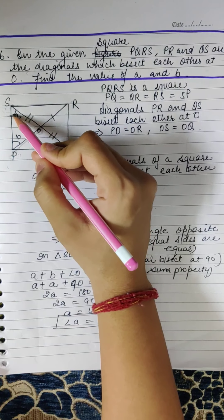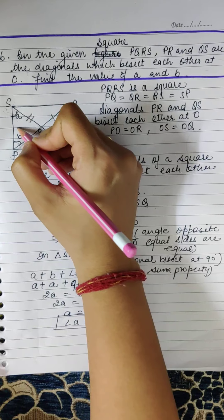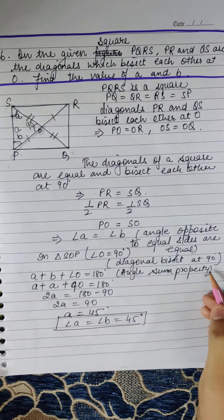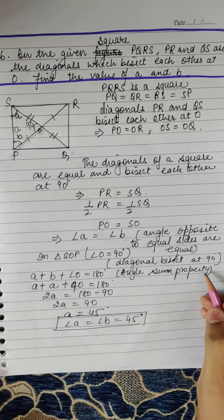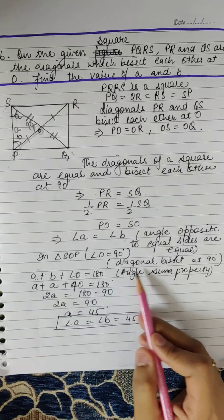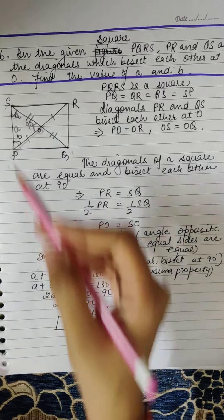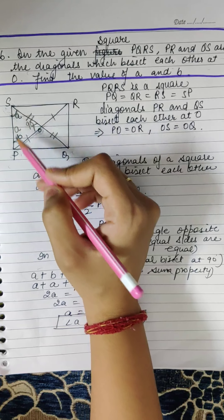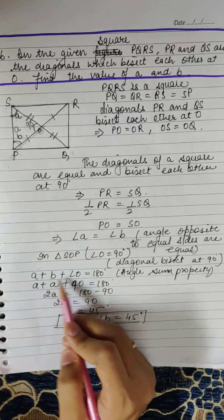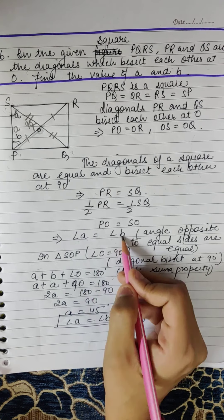In triangle SPO, angle A = angle B, so we can also write angle P as A. Angle O is 90 degrees because the diagonals of a square bisect each other at 90 degrees. By the angle sum property of a triangle, the sum of angles S, P, and O is 180 degrees. So A + B + 90 = 180. Since A = B, we write A + A + 90 = 180.